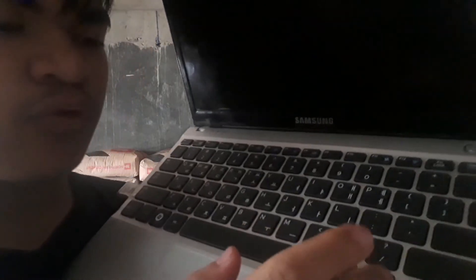When I started using this laptop, I noticed — what are these two keyboard keys? Is it like Chinese or something?